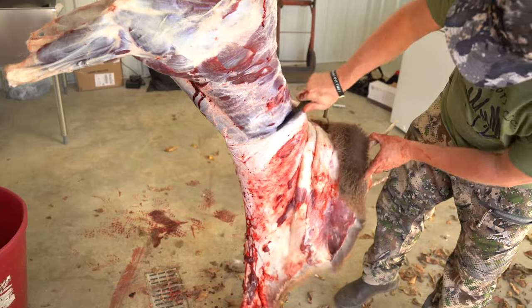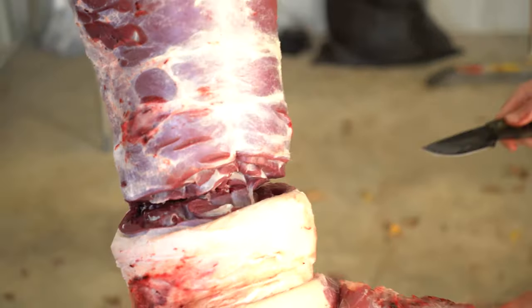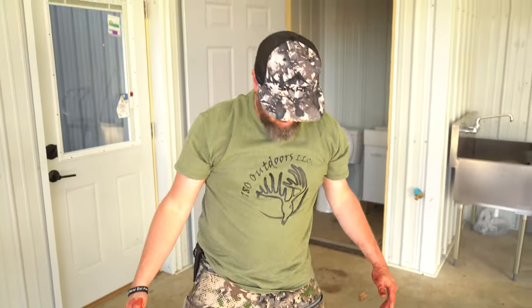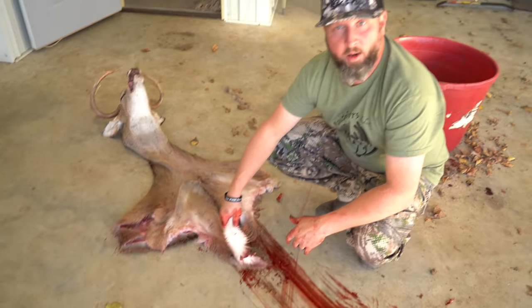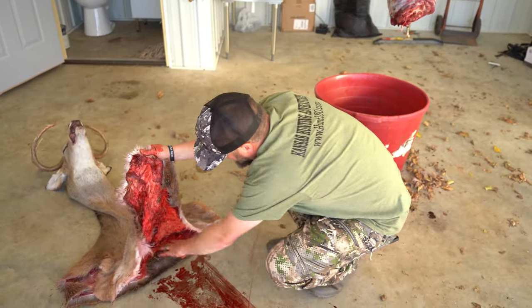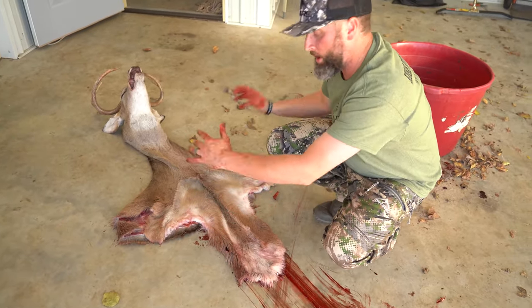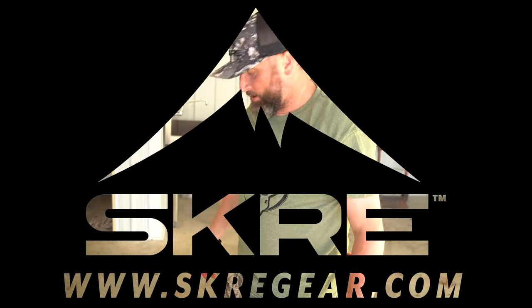Cut through the neck meat, make a clean cut all the way to the neck bone, and then saw that off. When you're done, stretch it out, take some water and clean it up a little bit for your taxidermist. Then fold it up, roll it up, get it to the taxidermist, and get your trophy mounted.